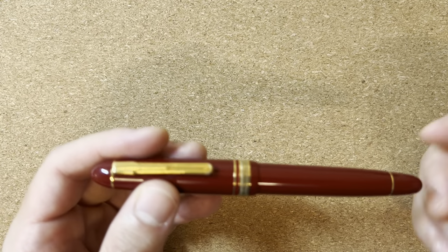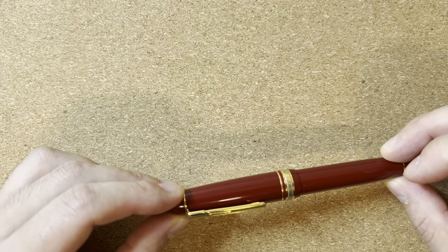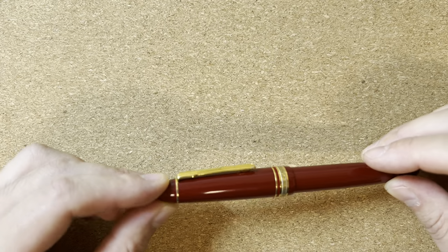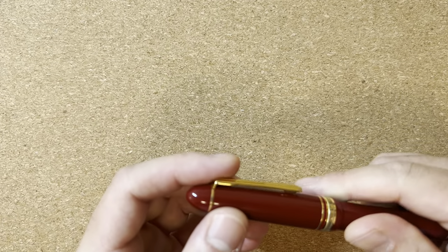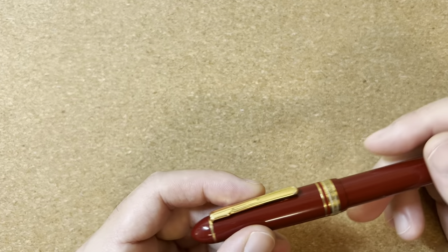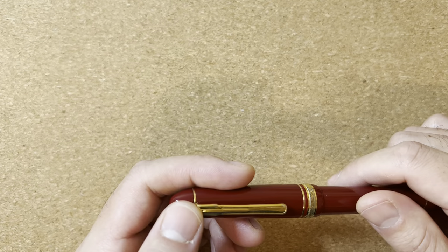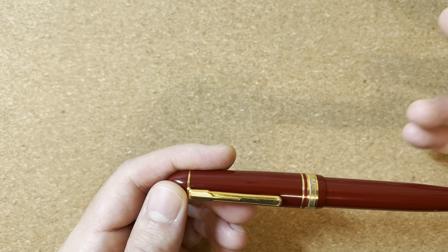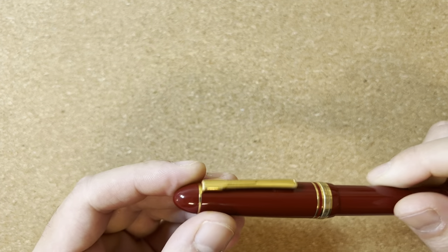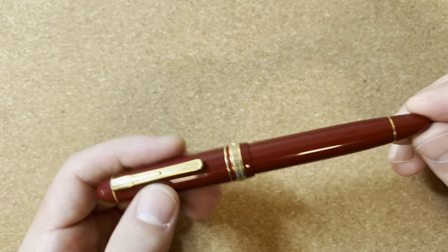When I actually got the pen in my hand, something started to fall apart. The first thing you notice right away is that the pen feels cheap. That's not unique to the President — if you've used the 3776 and compare it with the resin used in pens from Pilot, Sailor, or Mont Blanc, the resin feels cheaper. It's a more brittle, harder plastic. The other thing is that the construction of the pen is not all that well done.